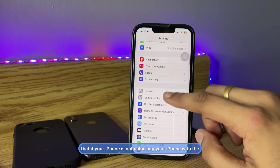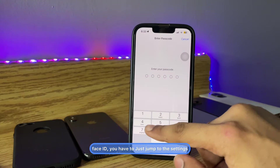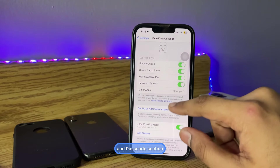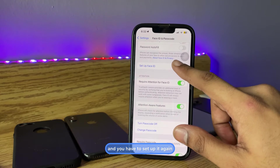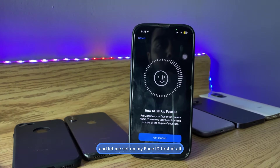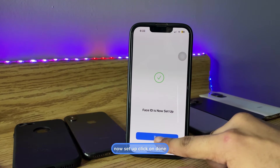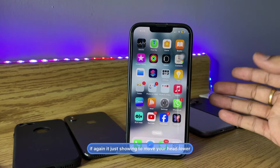The second trick: if your iPhone is still not unlocking with Face ID, go to Settings, then Face ID & Passcode, and tap on Reset Face ID. Tap Reset and set it up again. Click Get Started and set up your Face ID. As you can see, Face ID is now set up — click Done.